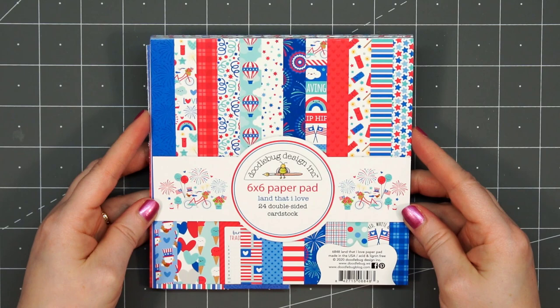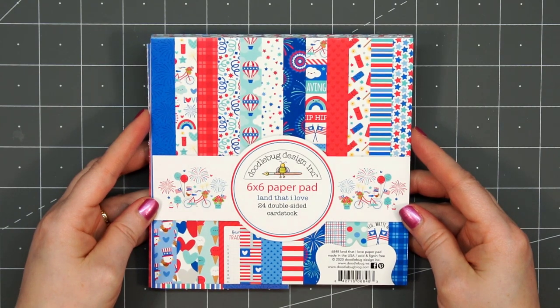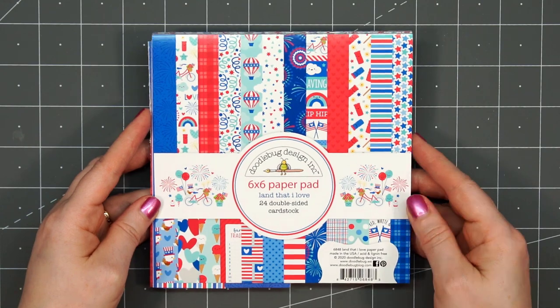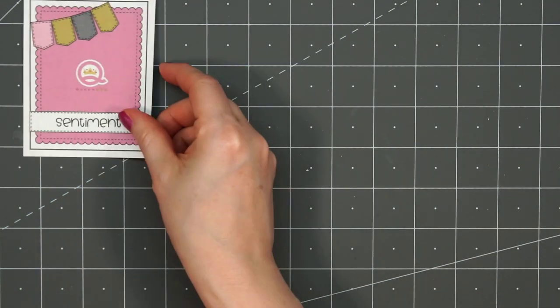Toward the end of last year I did share a video using this kit, but for this card I decided to make a patriotic card, so this will not be a winter or Christmas card. I'll be using Doodlebug Design's Land That I Love 6x6 paper pad. I always purchase multiple patriotic papers when they come out since I like to use them year round.